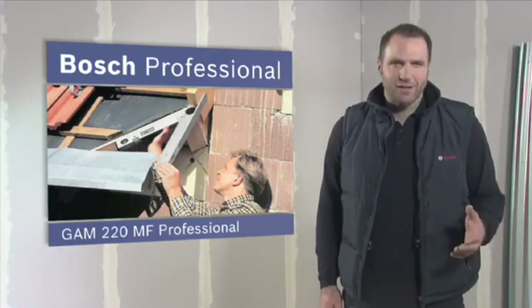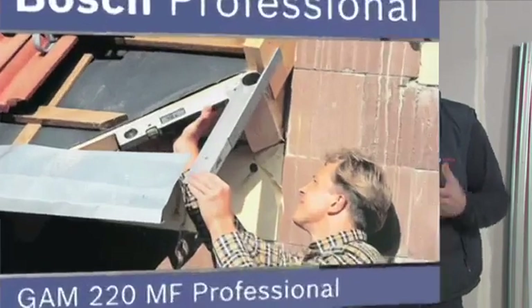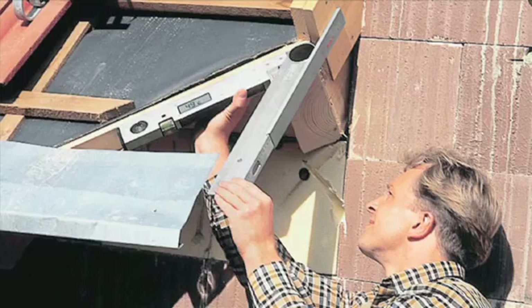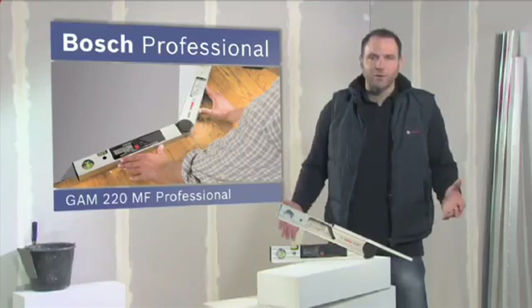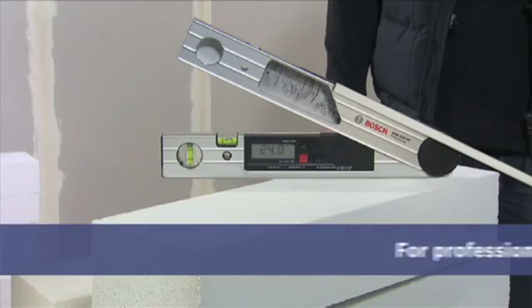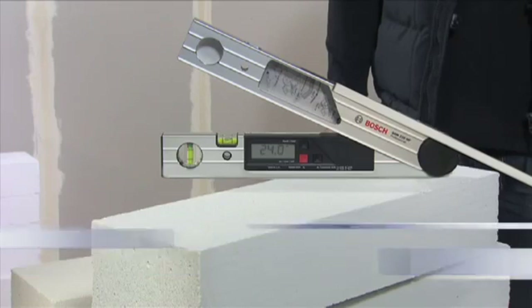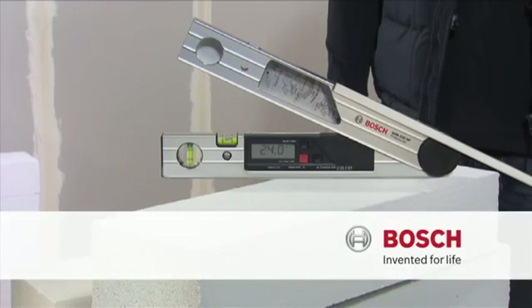The GAM220MF Professional also comes complete with a leg extension to enable precise measurement even in hard to reach areas. Precise mitre angles at the press of a button with the GAM220MF Professional.